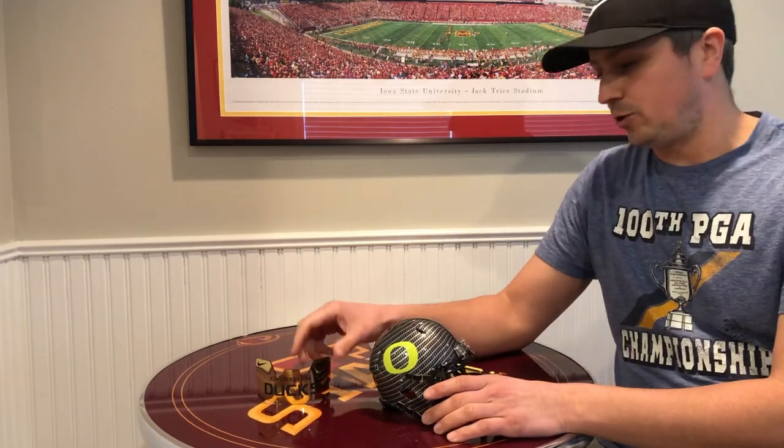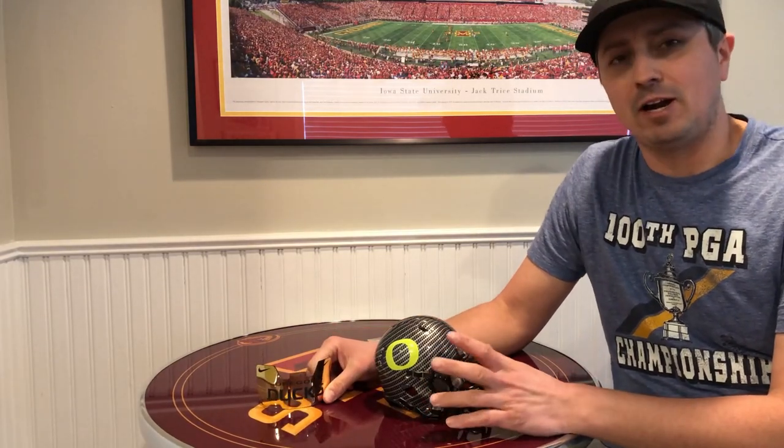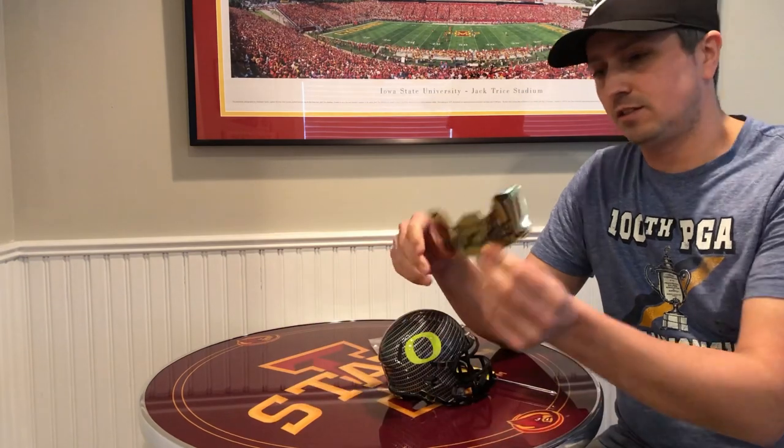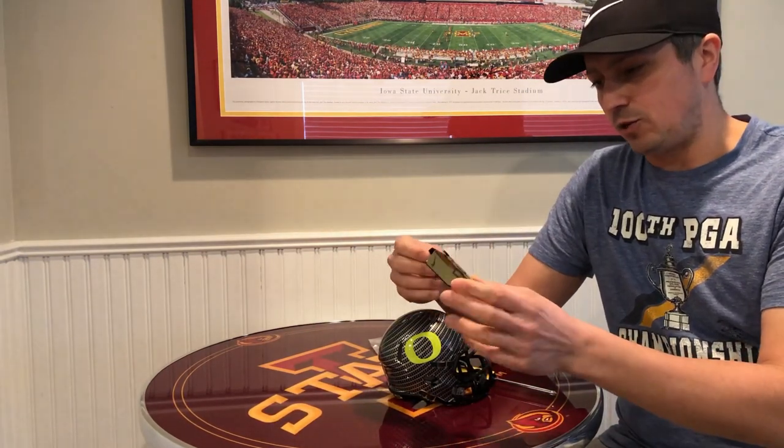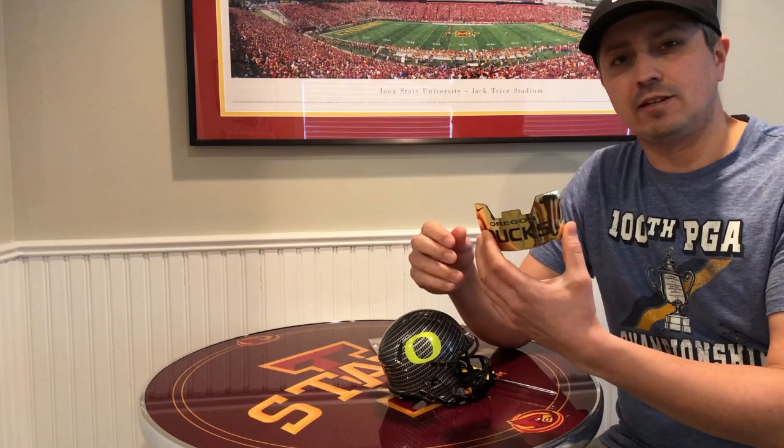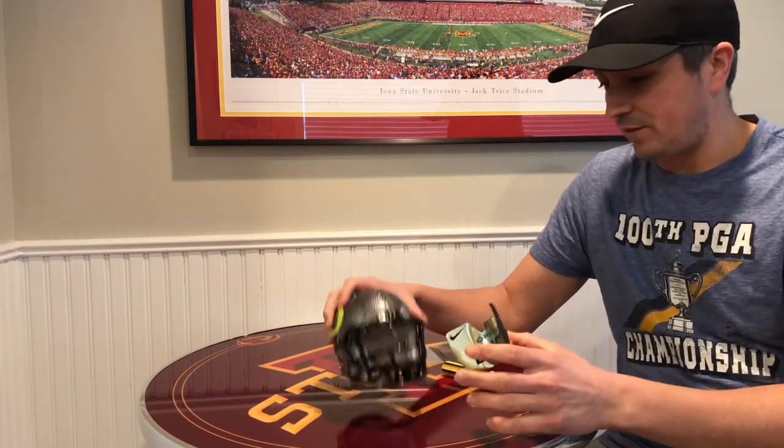Today I'm going to look at a new product I have not tried yet on any of my helmets. This is a visor that I got off of eBay from a seller I've not used before. I'm going to put it on here, give it a little review, see how it works, see how it fits.